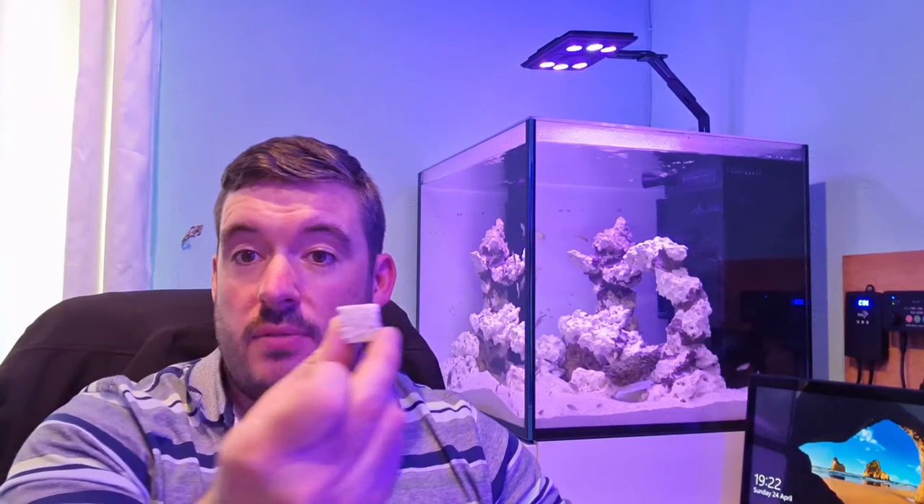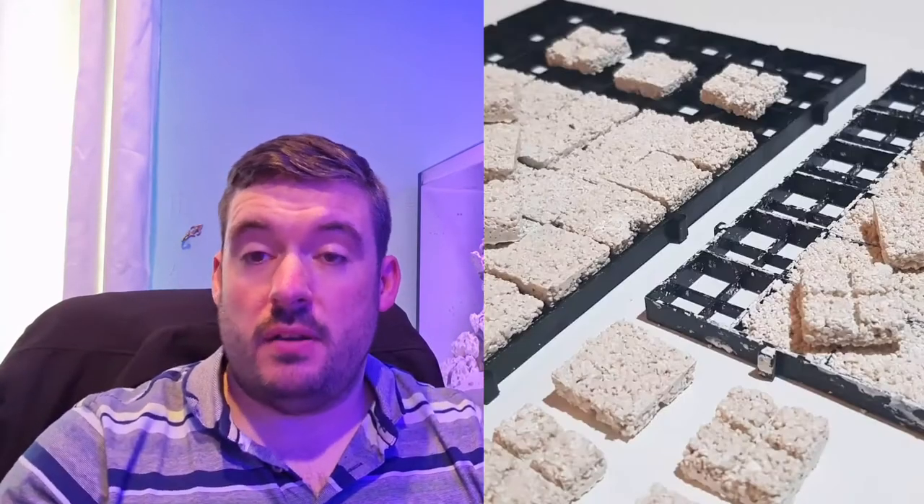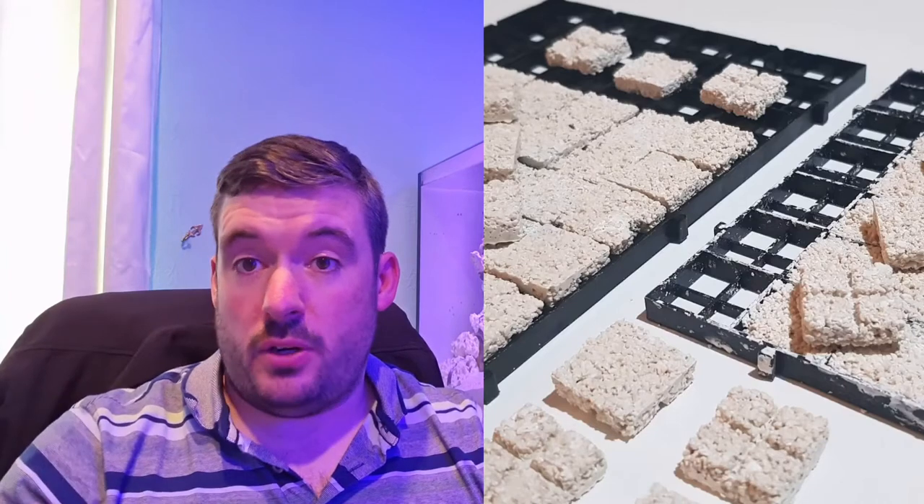Hi guys, welcome to the channel Practical Reefer. My name is Mark as always. Today I'm going to show you how to make DIY frag tiles just using standard cement and some dry coral sand.